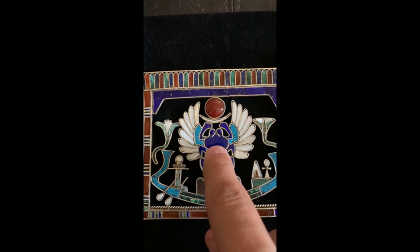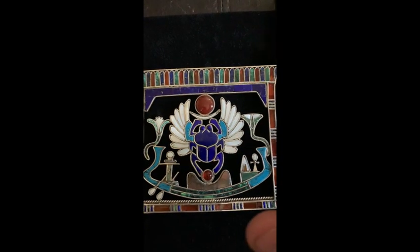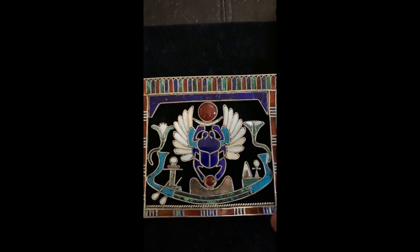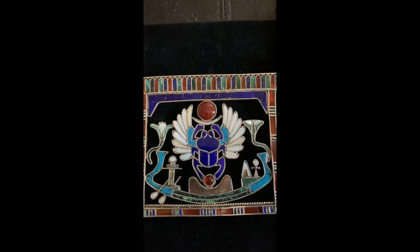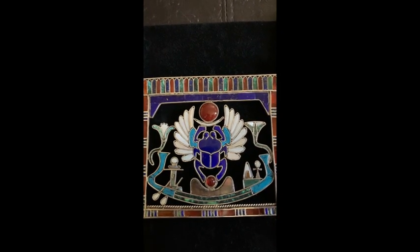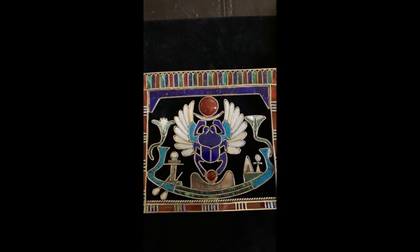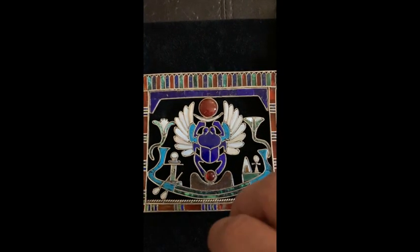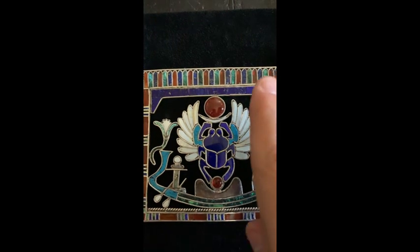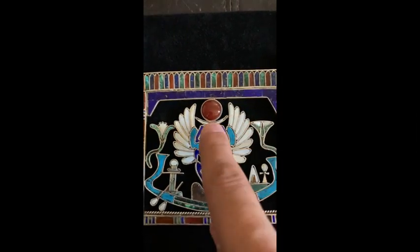Kepri is a scarab beetle - an insect that rolls a ball of dung for long distances, with its eggs laid inside. It finds a spot to bury the dung ball, then dies. Within the dung, the baby beetle eggs open up, the beetles eat the dung around them as food, then come alive. The cycle continues - they emerge, breed, lay eggs in a dung ball, roll it, bury it, die, and repeat. So Kepri rises with his wings like a bird into the sky, representing the celestial sky with his blue lapis body.